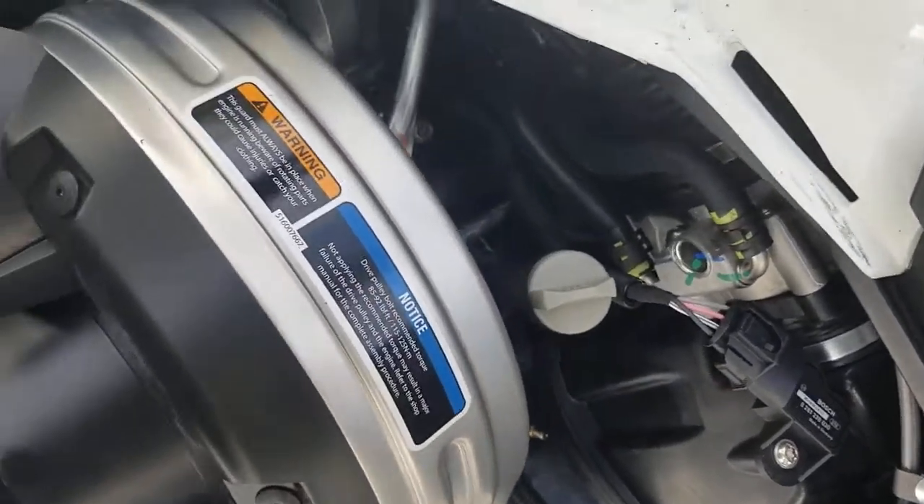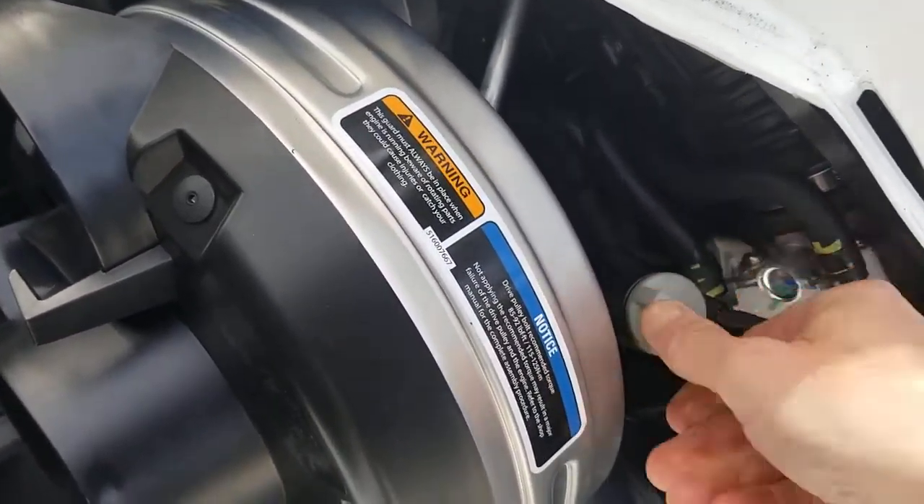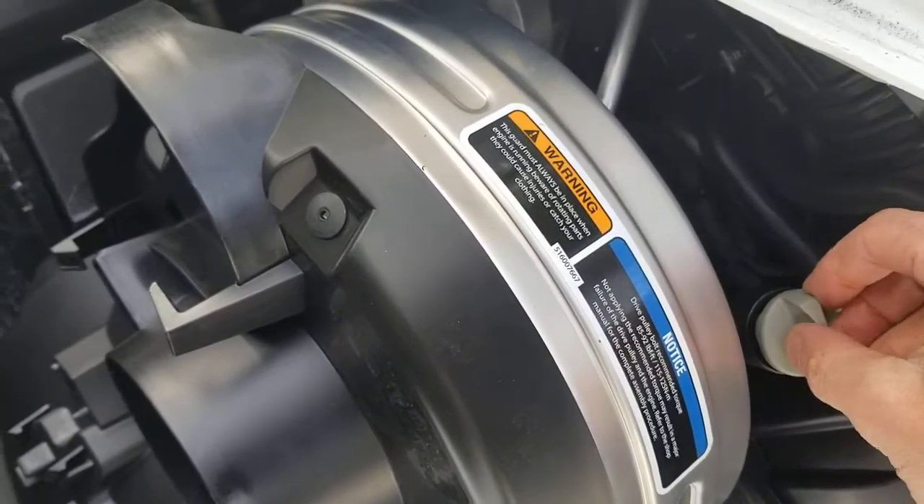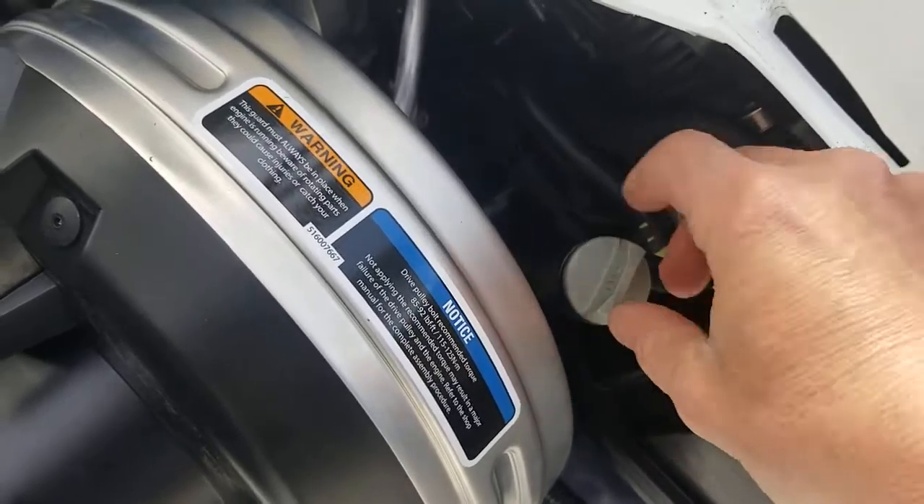Here's the oil dipstick. It is just like a traditional car oil dipstick. I will be checking this on a regular basis. I don't really expect everybody having to do this.